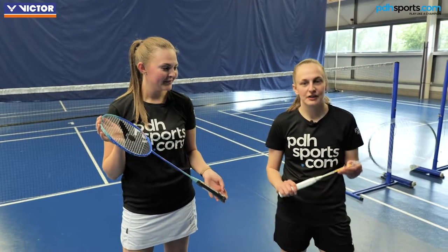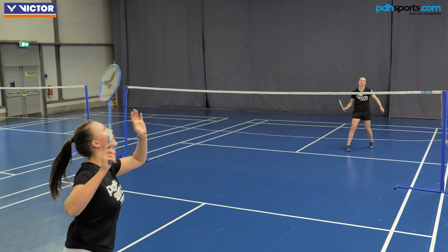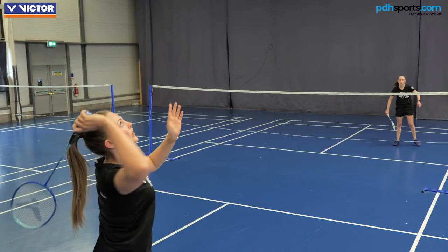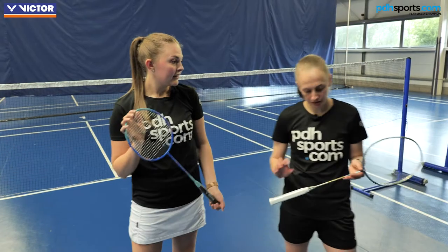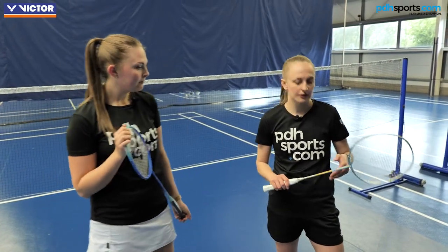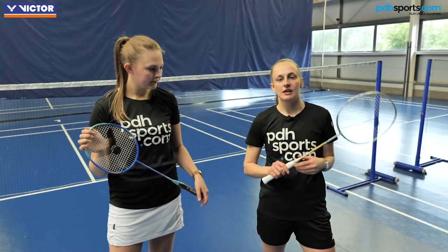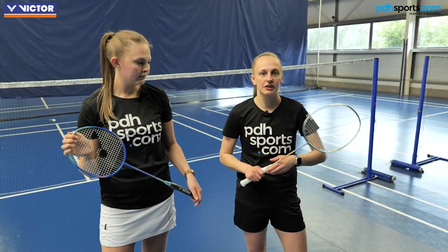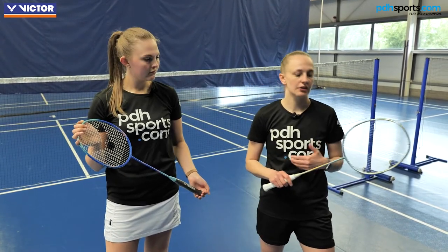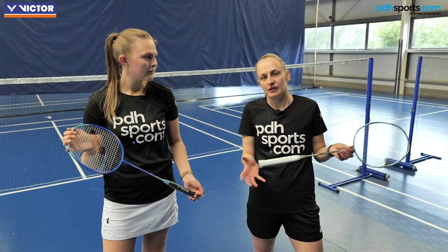So we've just gone off court trying the Drive X rackets. How did you get on with that one, Abby? I really enjoyed it. I think you can still get great power, great control — it's an overall great racket. Yeah, having tried this one, you can definitely feel it's a good all-round performer with the balance and the weight. You're not really specced to one sort of player — if you switch between disciplines, it's a good racket for that kind of multiplayer.